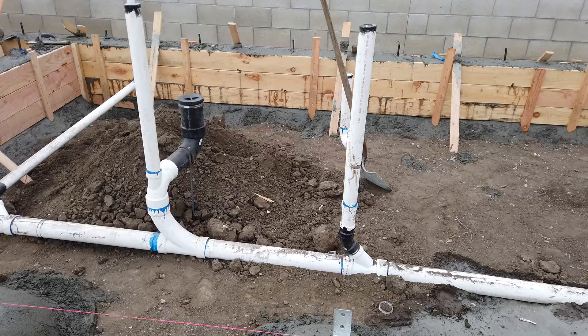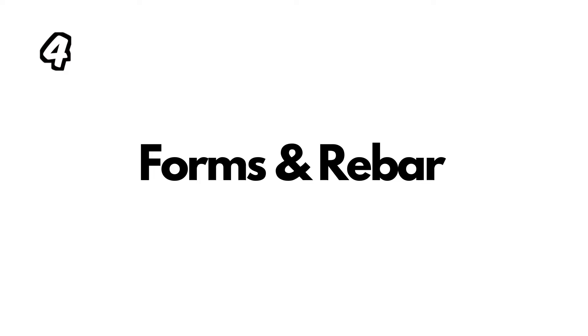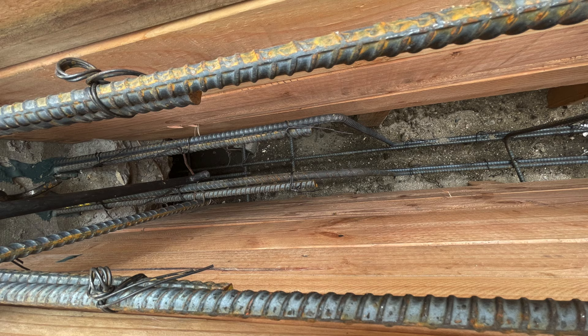Once you have the grading and survey out of the way, the very next step is to start on the rough plumbing, and that will require an inspection. You call the inspector, he looks at the rough plumbing, approves it, and then the city inspector gives the project the okay to install the forms and the rebar. The forms are going to be for the footings of the property.